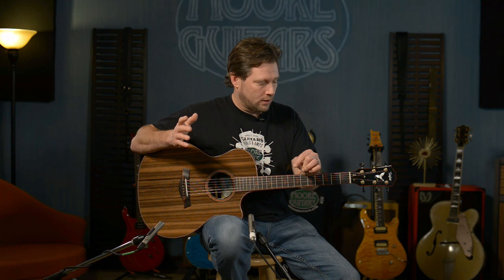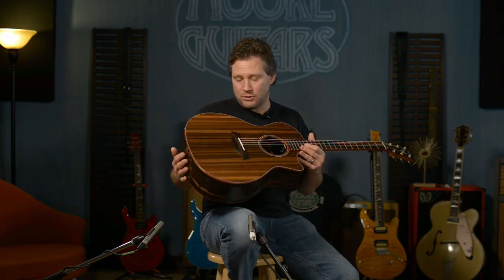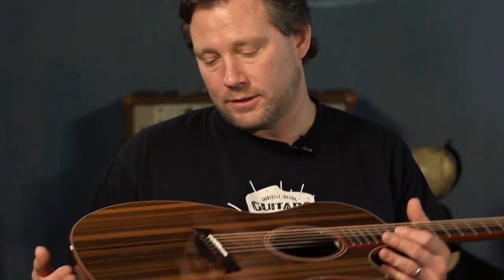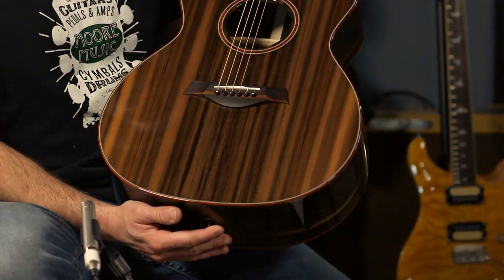He sent us a picture of it before it was done and said, hey, if you guys are interested in this — and before I even finished the sentence, I said we want it. So Custom Shop GA Grand Auditorium. And this is a redwood top, sinker redwood top.